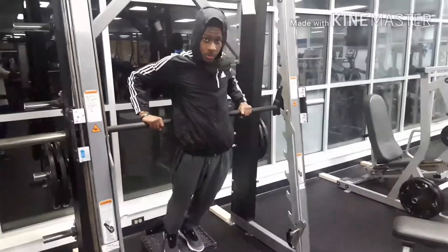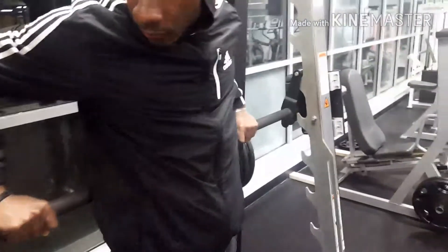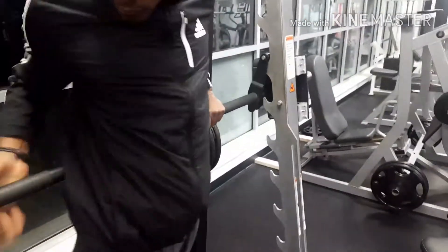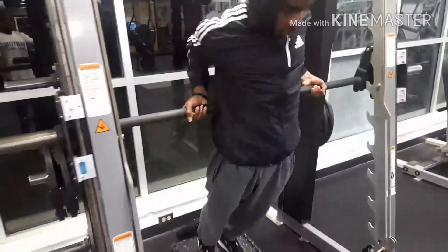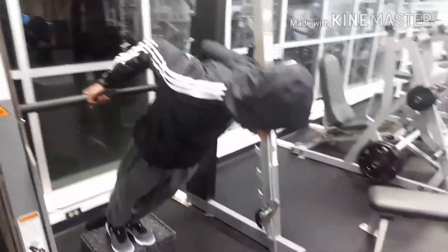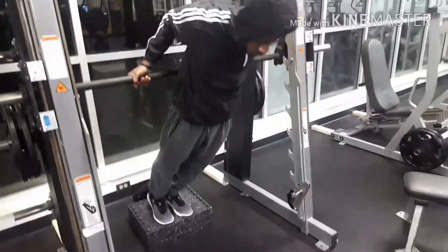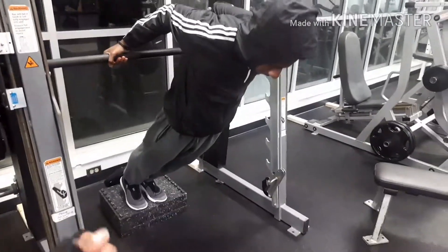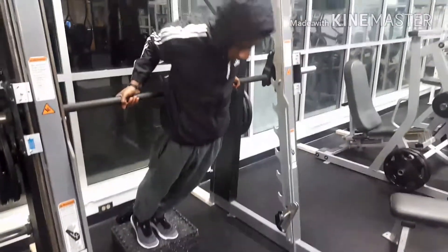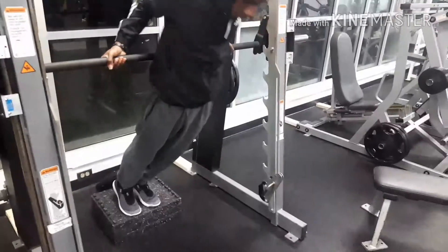Just grab it and turn it off — like that. This is like you're just leaning from it and then you just pull yourself up. Make sure you extended your arms, your elbows.